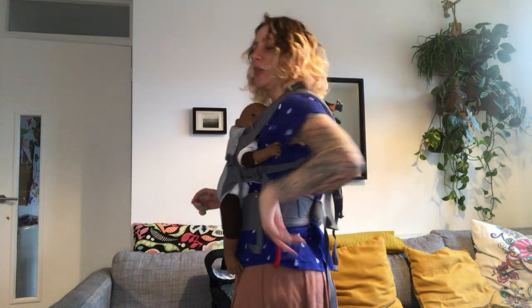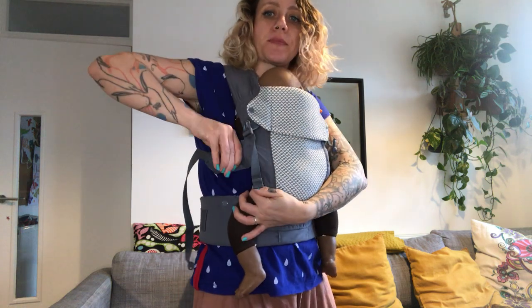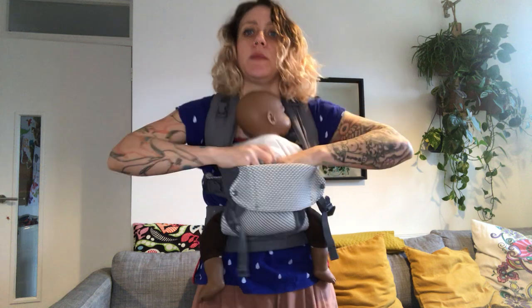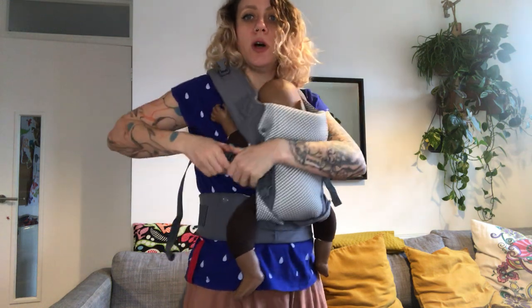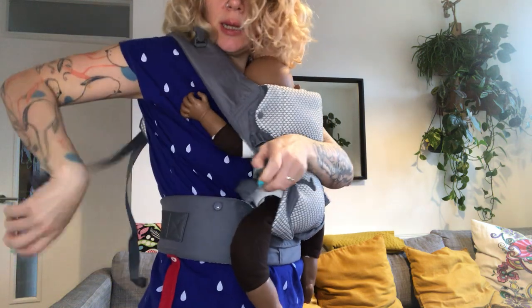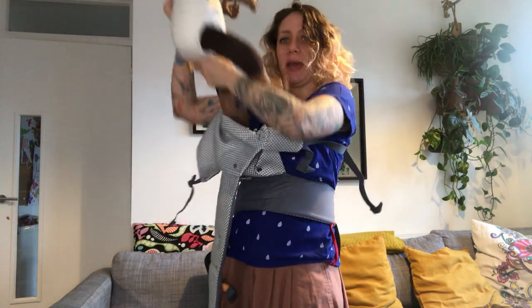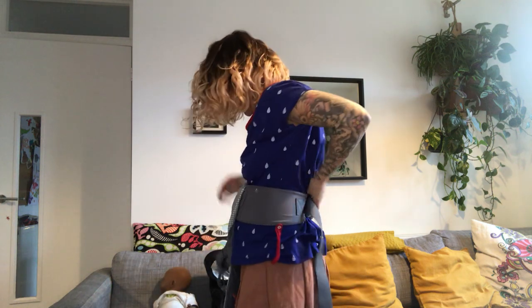I'm going to show you the version with the straight strap. To take the baby out, loosen on each side — you can take one arm out and lift baby out, or just support your baby, unclip, and take that side out. It's totally up to you — everyone has their own little method.